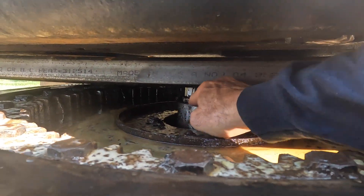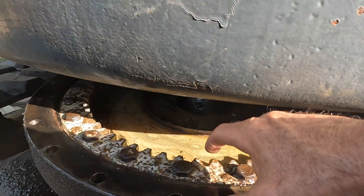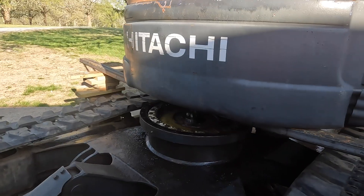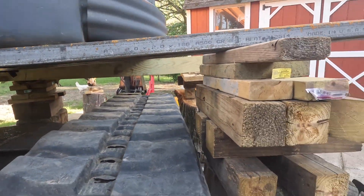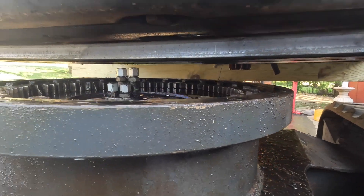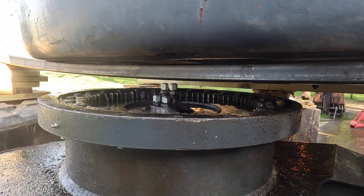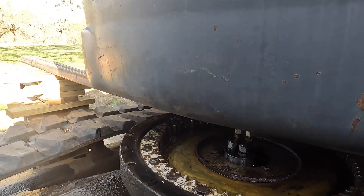This is what I'm replacing — see the broken teeth right there. I've jacked it up one more two-by-four length and that's giving me enough room, so I'm going to go ahead and slide it out about another foot or two so I can get this ring gear off here.